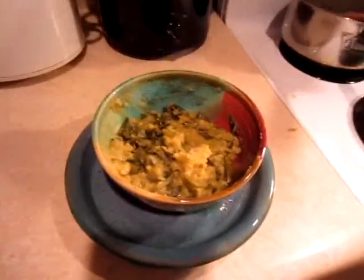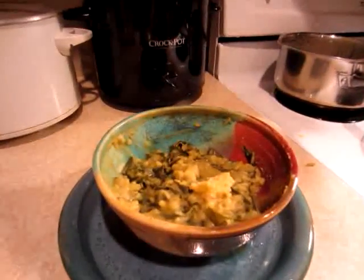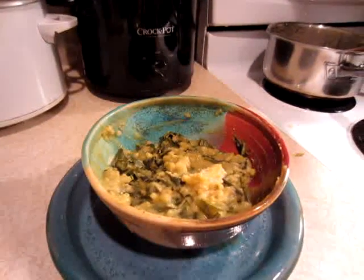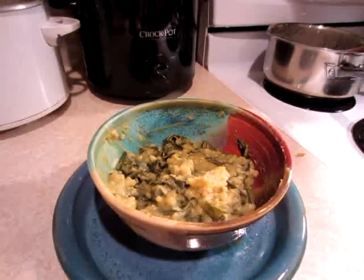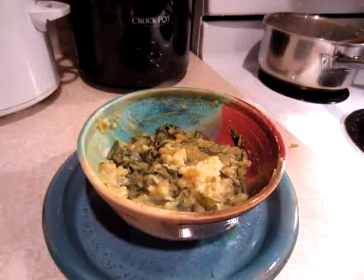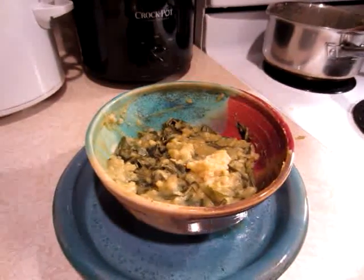Recently, today, I made some pea soup. That's got collard greens in it that I picked from the garden, and it also has some rice. I kind of made a goulash and mixed a whole bunch of things together. But all my grains now, I soak all of them, and the beans too.